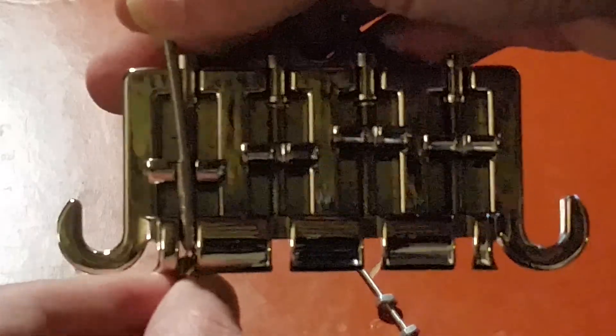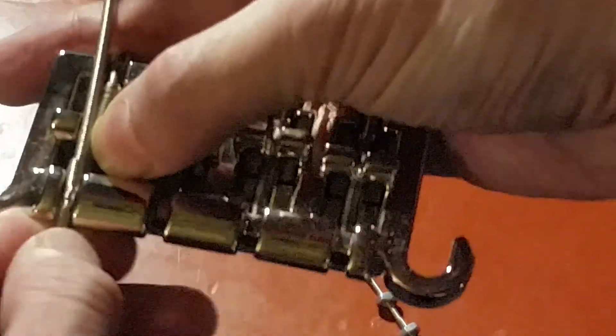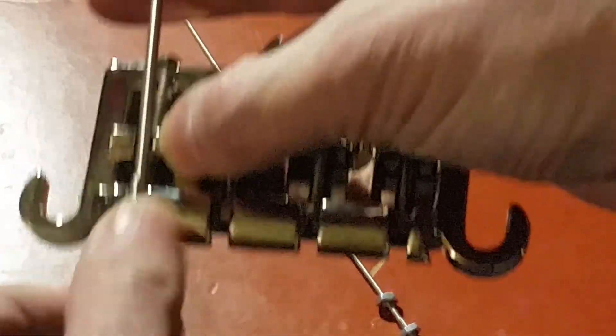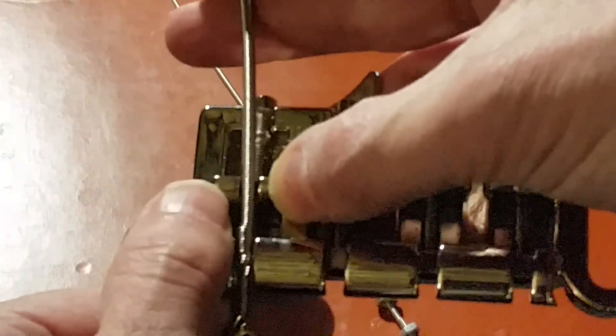Your bass will sound bad — it needs to be pushed back. The windings need to be further back so that you have just pure string from the bridge saddle to the nut, without any of the windings sitting on the saddle. That will totally mess up your sound.